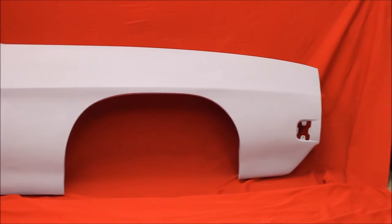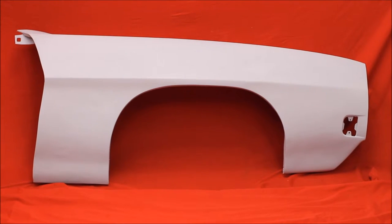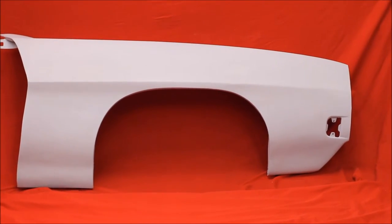You need a nice '70 GTO fender, bead blasted, rust free. We don't put any bondo in these, so that's going to be your job. Like all of our fenders, we've had the back brace out of that. Then we primed the back of this very heavily with some real good primer to seal it.